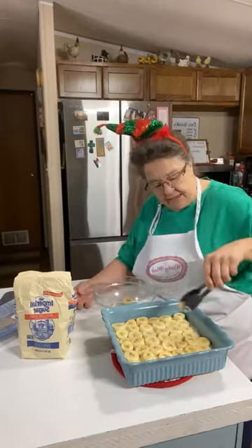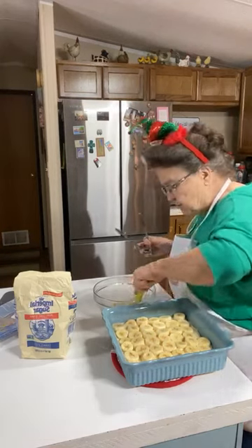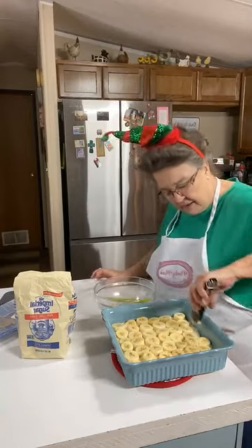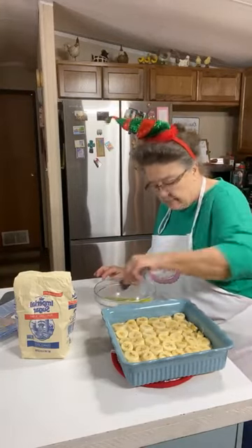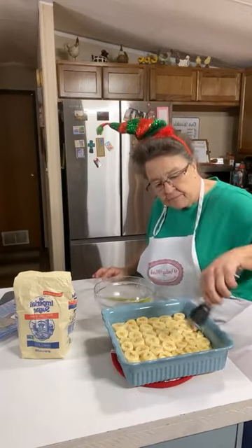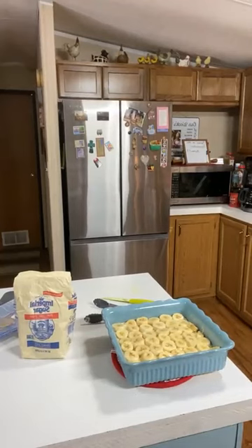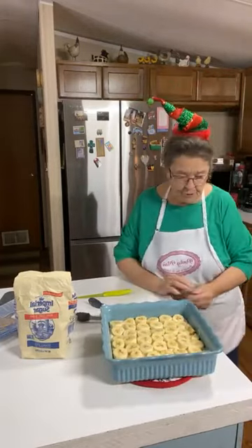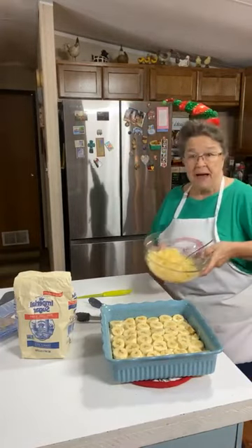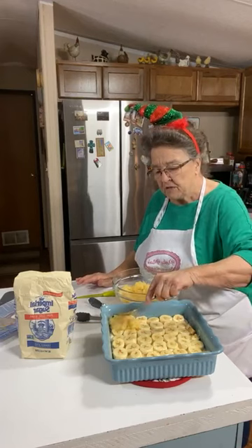It looks like I pretty well covered that with the bananas. I'm going to cut one of those in two to fill a little space - I want it covered. That was just about the right amount of bananas. Now I'm going to do the cherries next. The bananas are layered and now I put the pineapple on top of that. When I'm putting this pineapple in here, it does have some juice in it - you just kind of have to avoid getting too much; just put the pineapple over it.